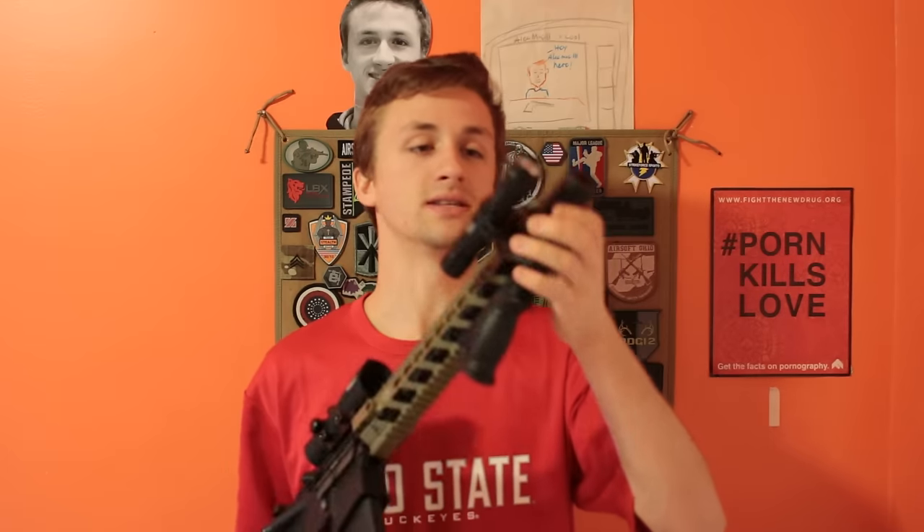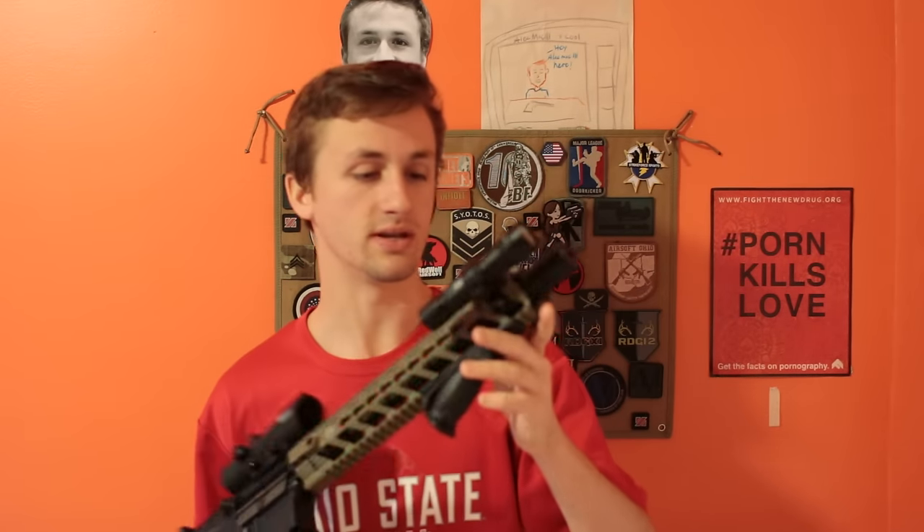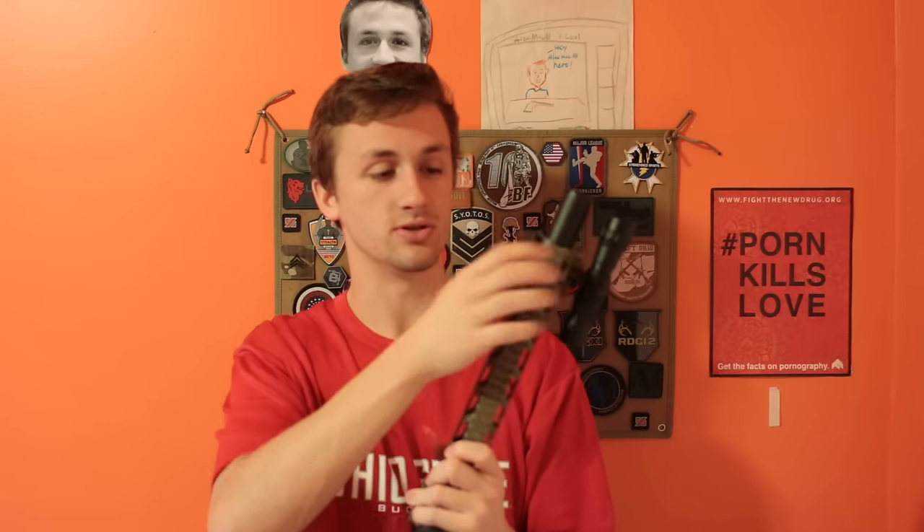Up front we have a mini suppressor. This thing is not very long as you can tell — it's very short, just a mini suppressor right there. And then we have a UTG rail cover on this back side, just a single UTG rail cover.